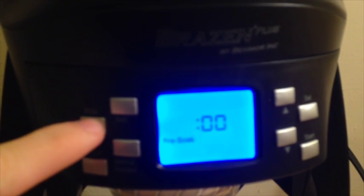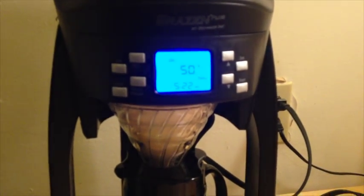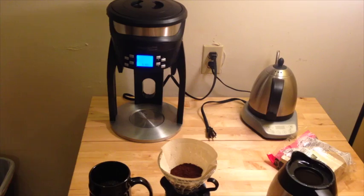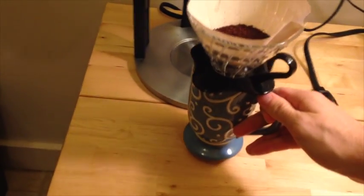I'm using the Brazen Plus here. I'm going to change the settings — we're doing a pre-soak of one minute. The first cup will be at 195 degrees. I'll start it now, and while that brews I'm going to grind up the coffee for my 200 degree cup. Okay, the 195 cup is done.